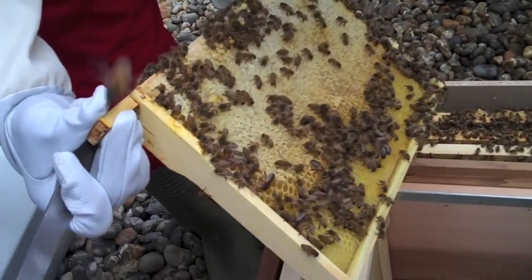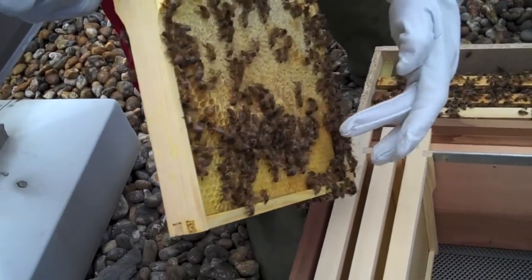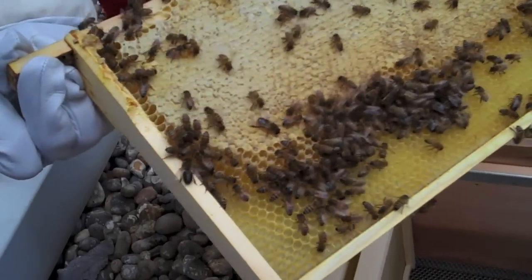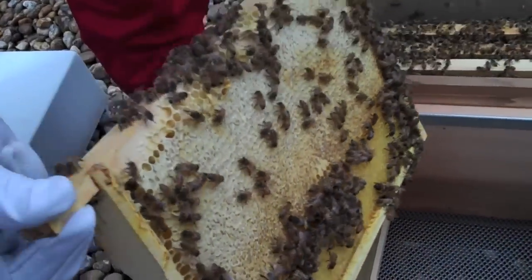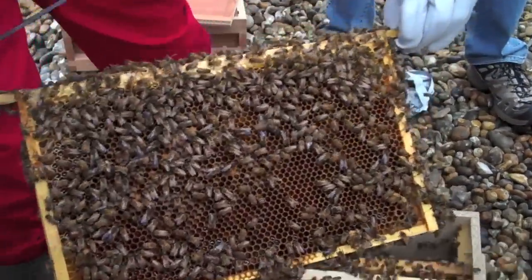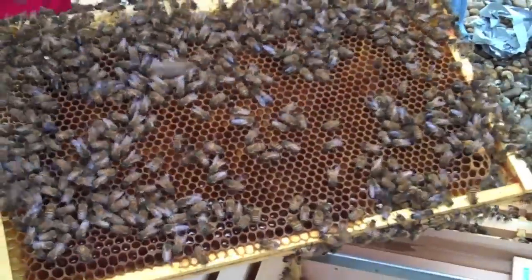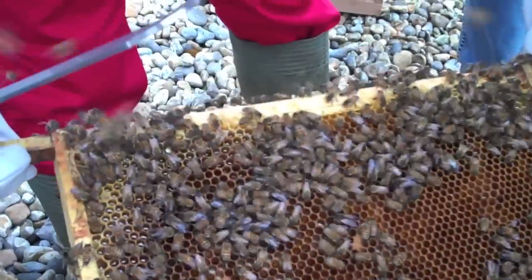There's no brood in there — it's all uncapped honey and capped honey, both sides. What we're looking for is anything with a white dot on it, which is a queen. We're looking for the queen if you can see her. There's some larvae in there — some little larvae. There's the queen! Well done!